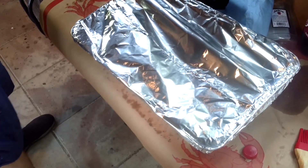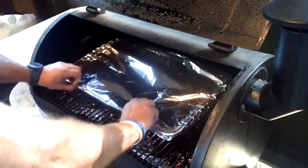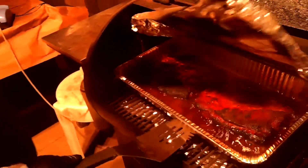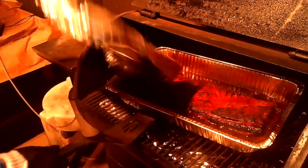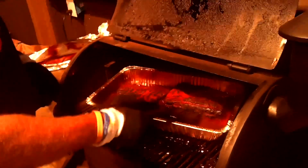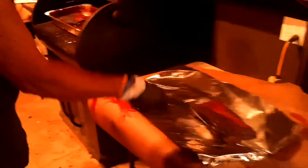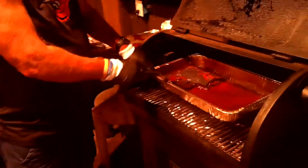We've got the smoker all ready, heated up to 350 — there we go. Four hours from now we'll take it off and show you what we've got. After four hours of braising we can see it's piping hot and looking pretty good. We're going to take them out and put them over here on this foil, let it cool down, then wrap it and put it in the fridge. Tomorrow morning we're going to take it out and show you what we're going to do. They're looking great — see you in the morning.